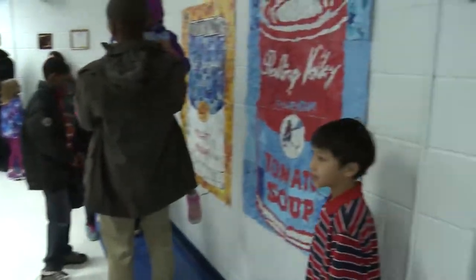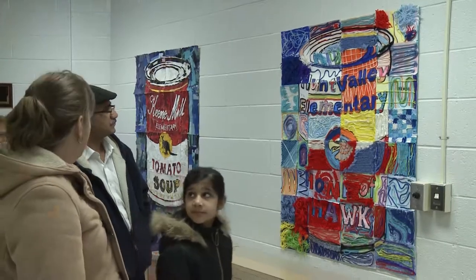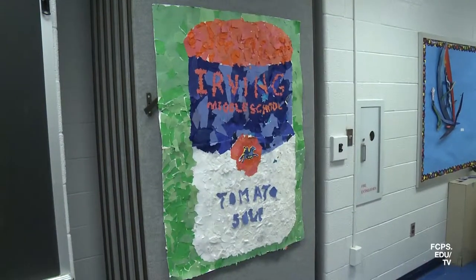For this year's West Springfield Pyramid traveling mural project, students recreated Andy Warhol's famous Campbell soup can series. The project includes each of the six West Springfield High School feeder elementary schools and, for the first time, Irving Middle School.